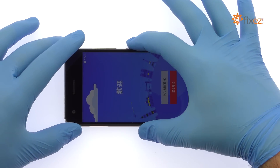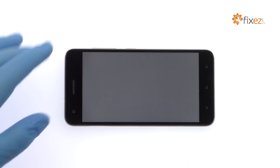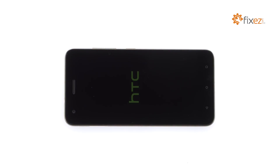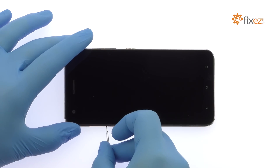Power down your HTC Desire 10 Pro Phone. Eject the SIM Card and Micro SD Card Tray.